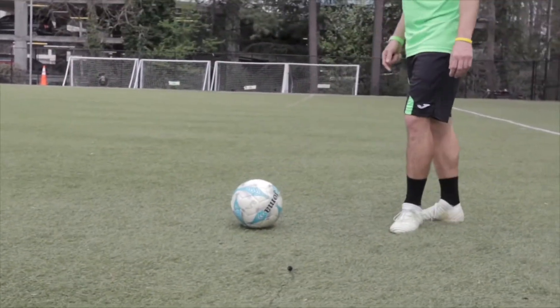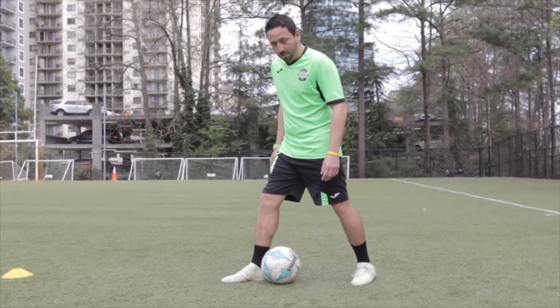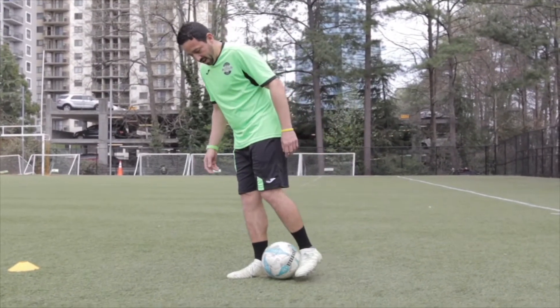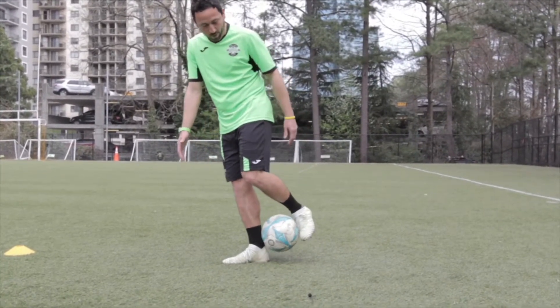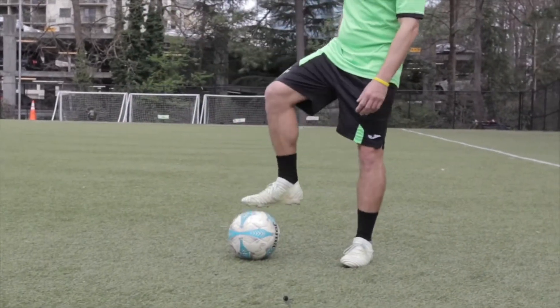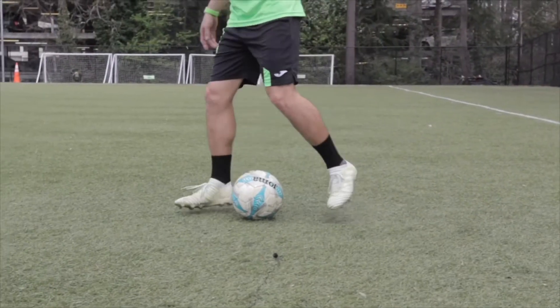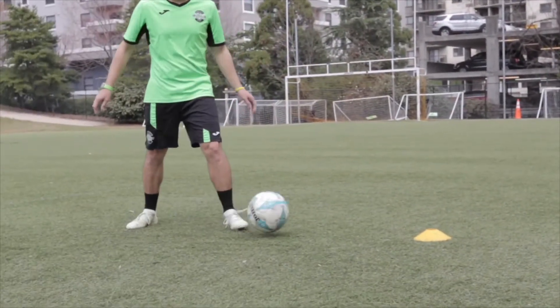One more time. You need to place one foot in front of the soccer ball, and with the non-shooting foot you need to squeeze the soccer ball, then roll it over your heel, and then kick it with your heel again. The rainbow.